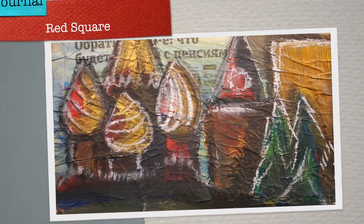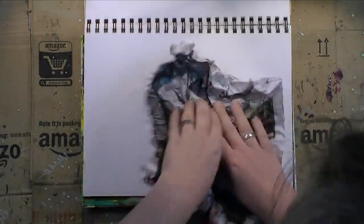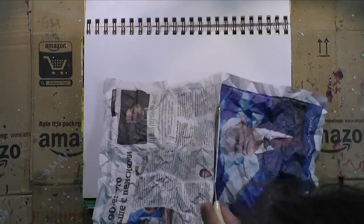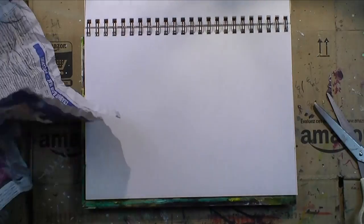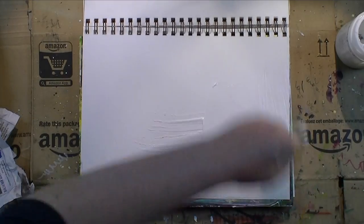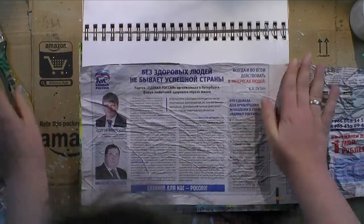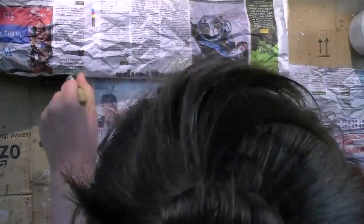Happy Monday, lovely people. Today on my art journal, I am painting the Red Square. The reason being, I've got some Russian newspaper here. You can read up on my blog on Friday this week what the background story for this page is — it's not just for the sake of making art, but there's a reason for it. I'm telling you the story on my blog on Friday with close-up photos and a material list of all the materials I used on my page.